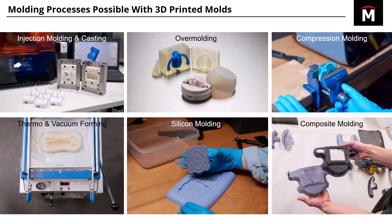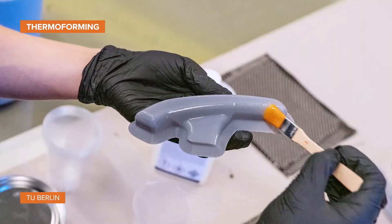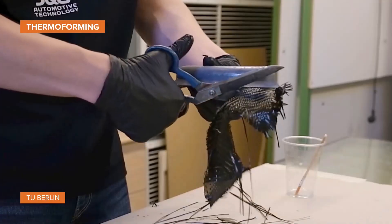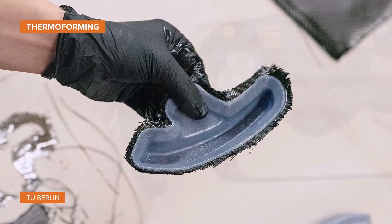And lastly, composite molding, down here in the lower right — our final one. That's where you're kind of creating a blend between making the master and making a basic mold. That way you can overlay your fiber layup and epoxy over it and form it to that mold.